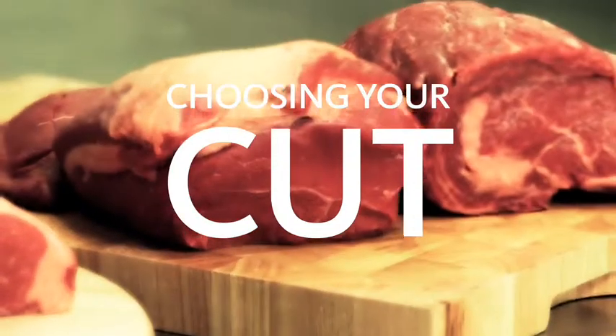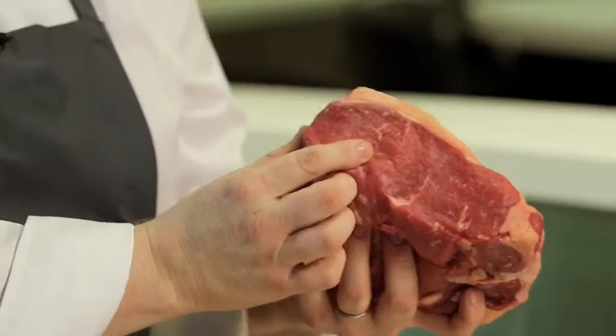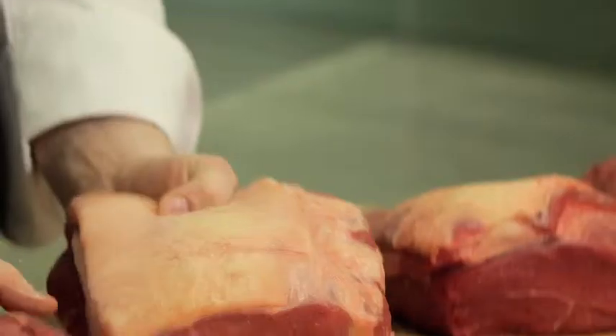Let's talk about steaks. Ideally you're looking for a great marbling across the face of the meat. That's what really gives you your flavour and your succulence when you're cooking it. This is a sirloin, nice covering of fat over the top end of it. When you cook it, that will all sear down and give you an excellent flavour.